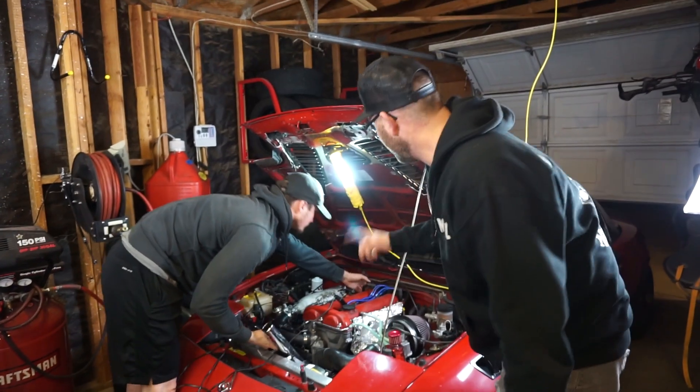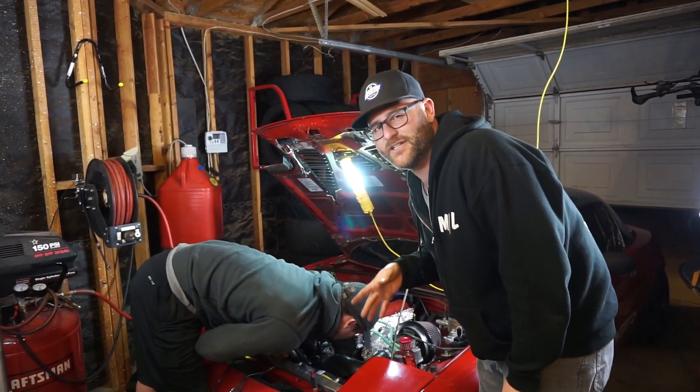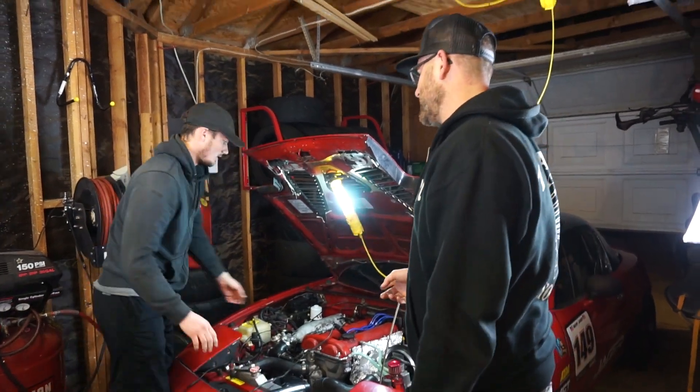So now what we're gonna do is we're gonna be rotating the distributor. Right now we see we have about 16 degrees. Alright so now we set it to — what is that, 12 or 14? 14.